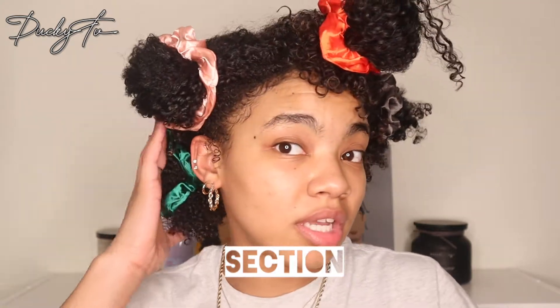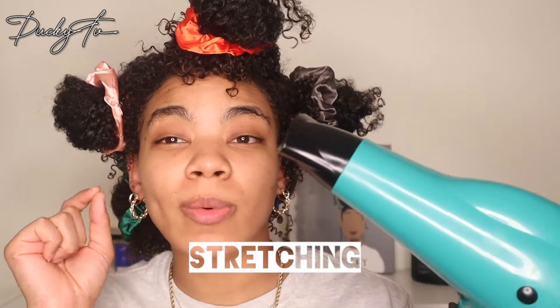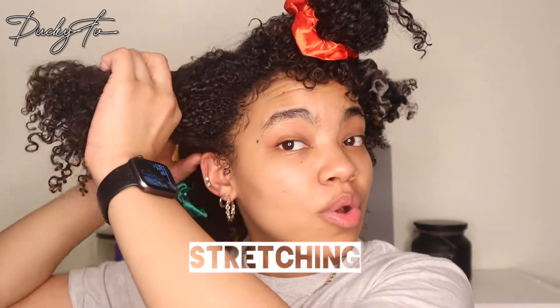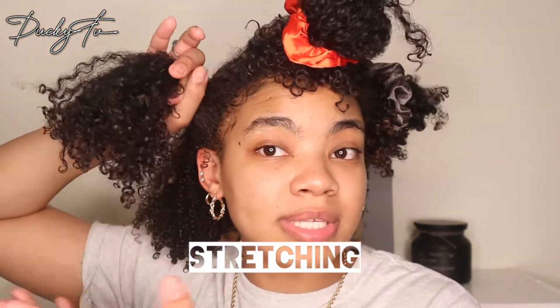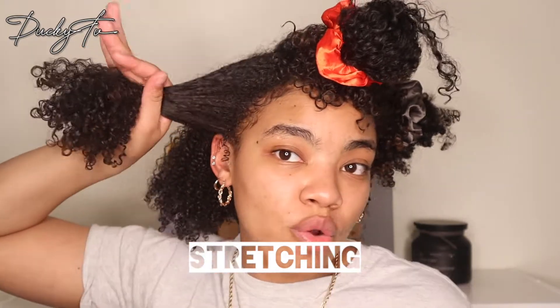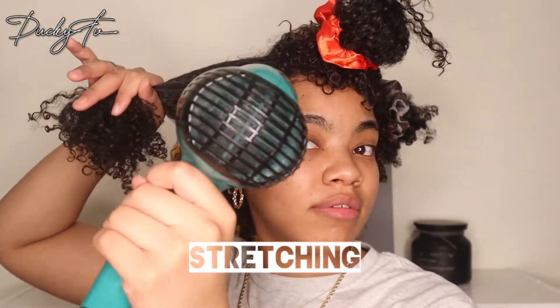I'm going to start with this section so you can see what I'm doing. I'll take my blow dryer, set the heat to warm and the airflow to high. After I've stretched it completely, I'll give it a cool shot for about 15 seconds. You're going to take a section down, get your roots as straight as possible by running your hands down it — but don't touch the ends because that's what will be seen. Hold it, take your blow dryer, and go all the way around until it's stretched.